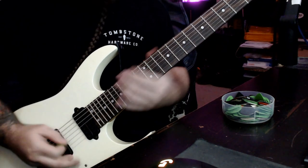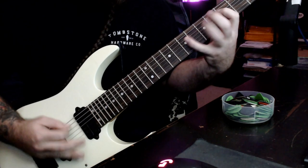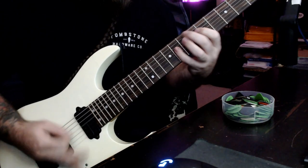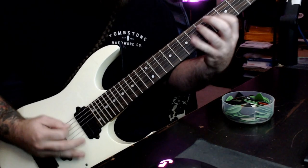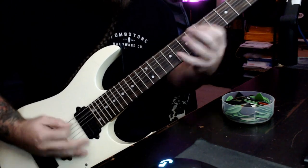Without any further ado, here they are. The first one is Lamb of God's 'Laid to Rest' off of their record Ashes of the Wake. It's the first song off the record. I had heard them before tons of times, but this was definitely one of those riffs that helped me make sure that my alternate picking technique in my right hand was just absolutely flawless.